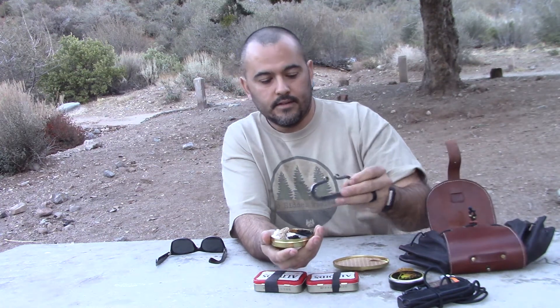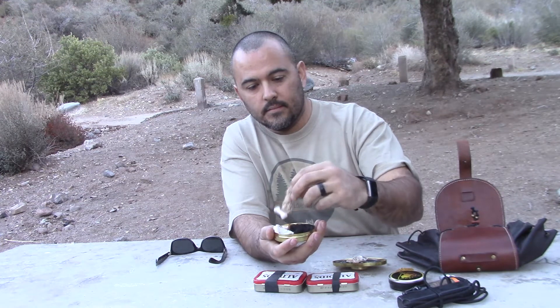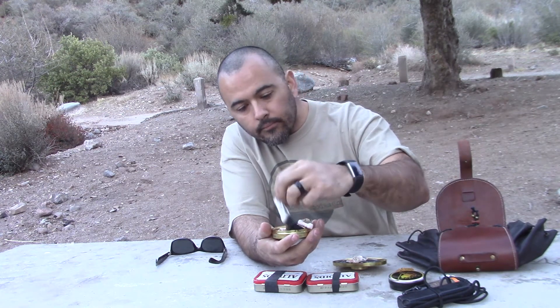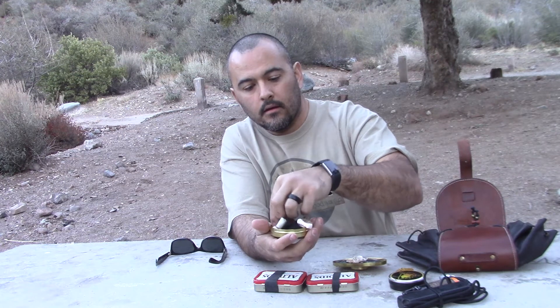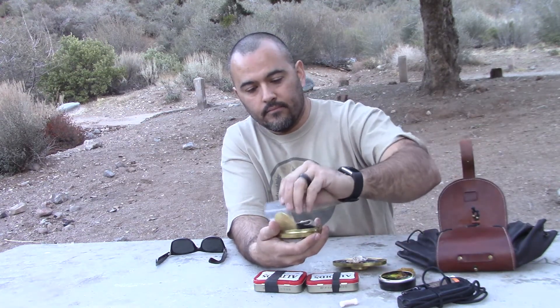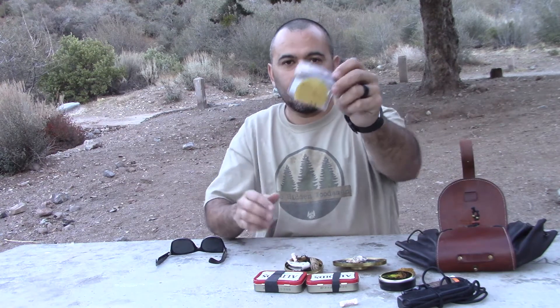Of course my Francis Kirk steel, some flint, char cloth, some tinder quicks, jute twine, lamp wick, small pieces of chaga. And just in case I don't have my mini infernos, I have a cosmetic pad dipped in beeswax.